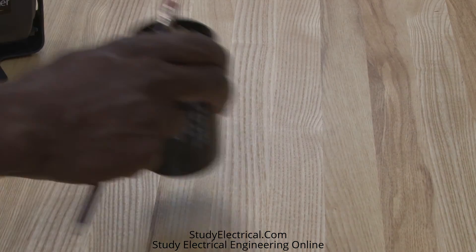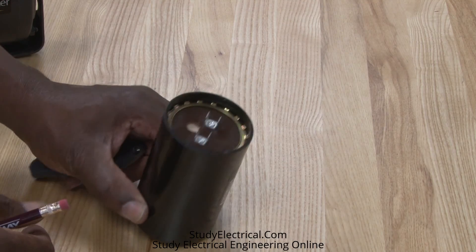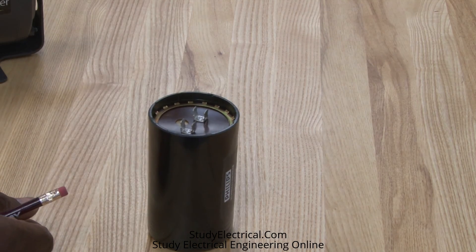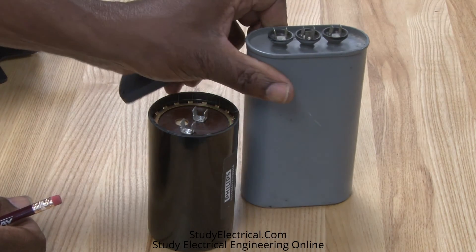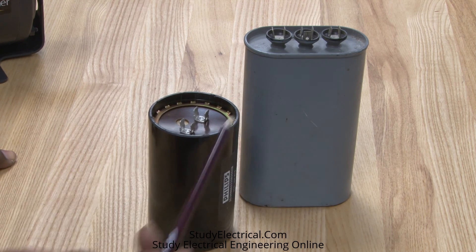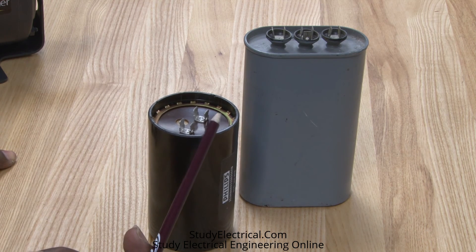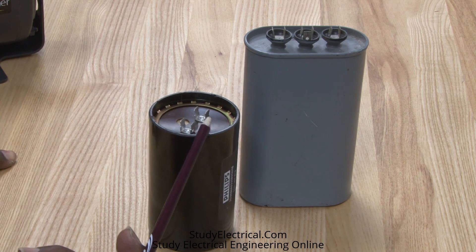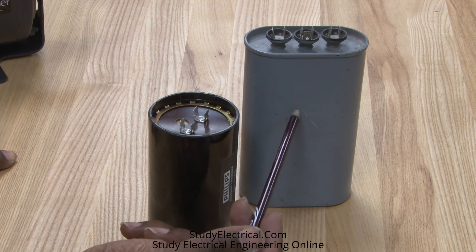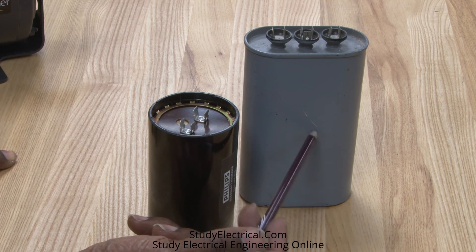Here are some other components: this is a start capacitor and this is the run capacitor. These are larger ones but they can be used on motors and compressors to give extra torque. The start capacitor is used for extra starting torque and the run capacitor is used for extra running torque.